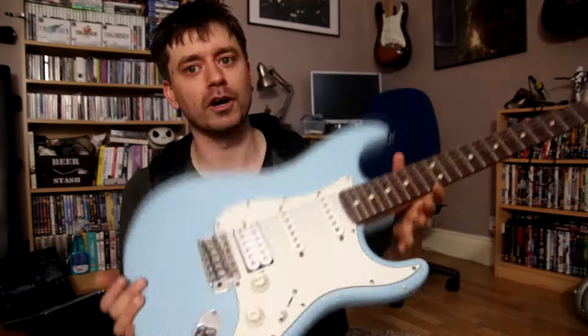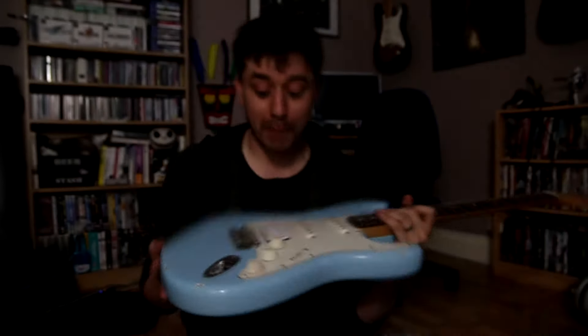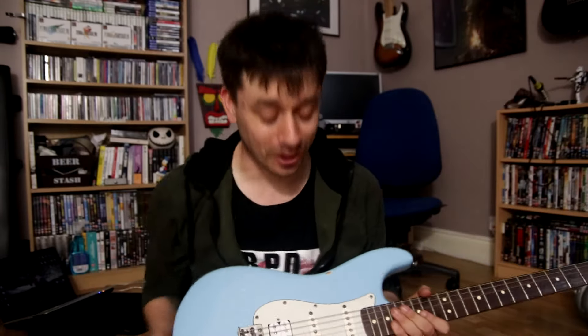Because I've modded this one quite a bit. So yeah, as you can see, it's got the Seymour Duncan humbucker, which is an amazing humbucker to be honest — it sounds bloody awesome. And yeah, I love it.